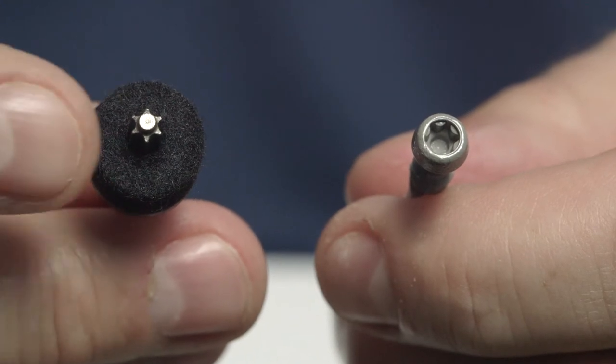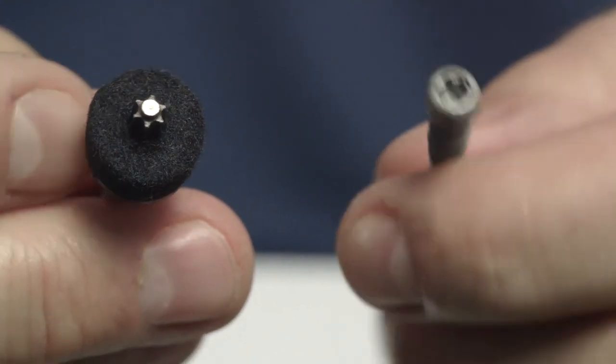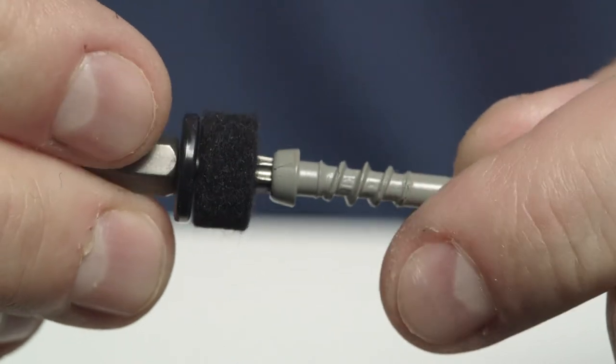The new patented Torx T-tap drive system with stability button delivers unmatched stick fit, wobble-free installation.